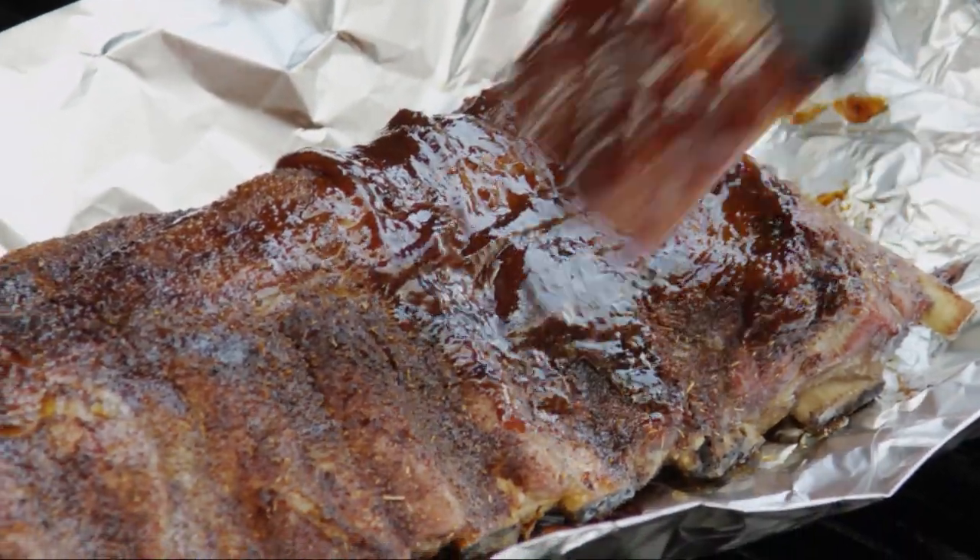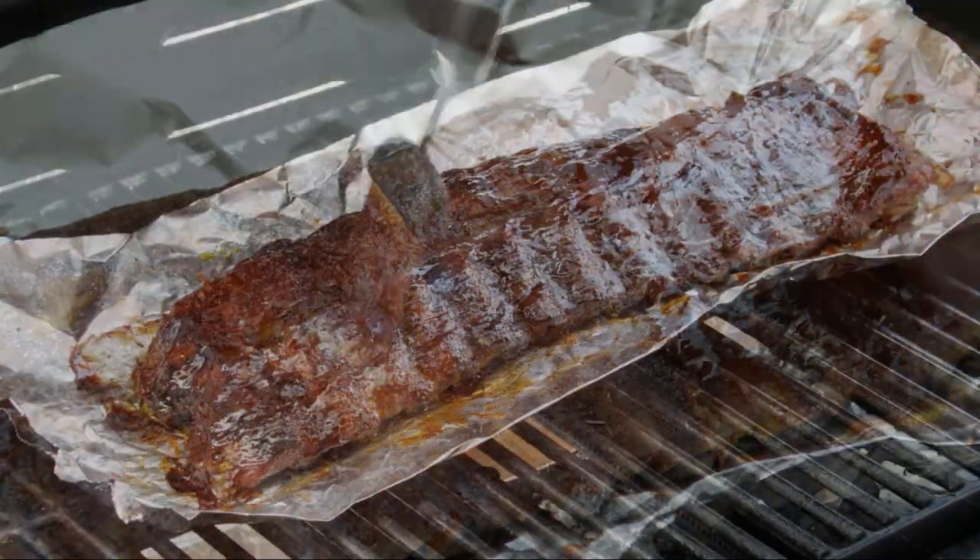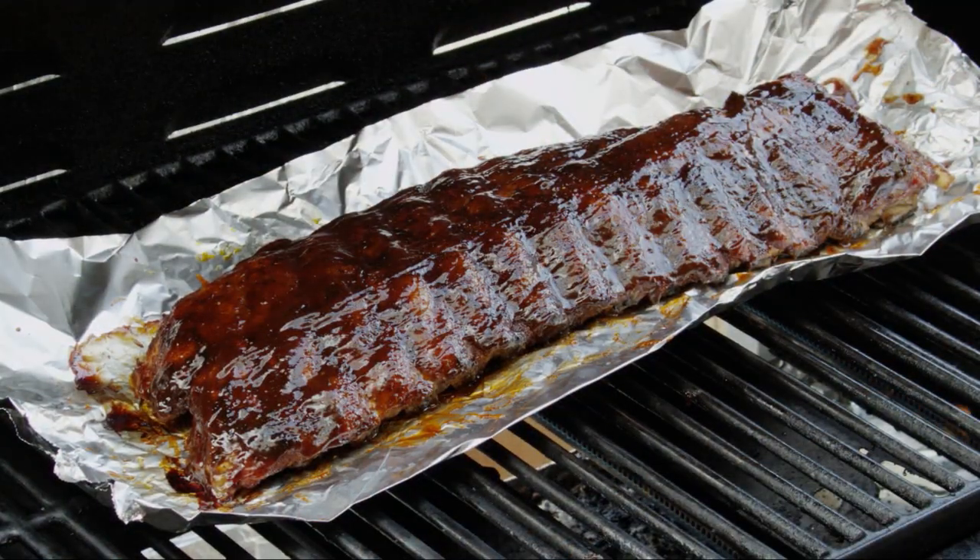After an hour, brush the ribs with your favorite barbecue sauce — you'll need about 1 cup. Close the cover and cook them for another 5 minutes so the sauce can get caramelized and glazy.